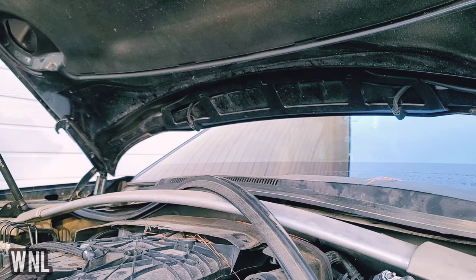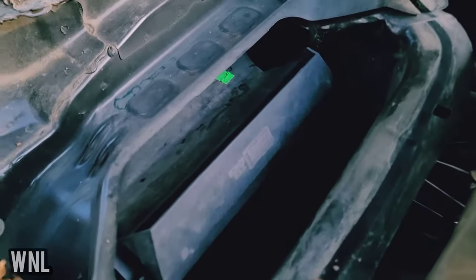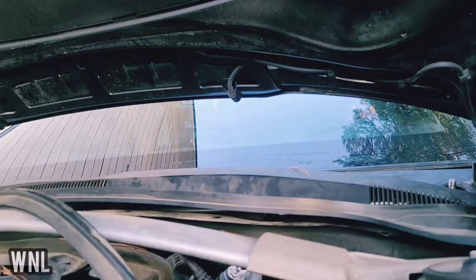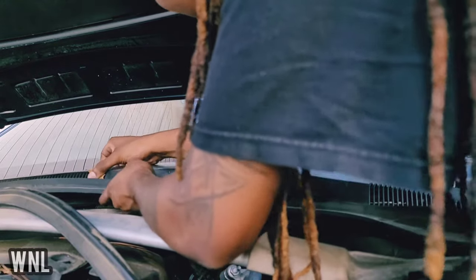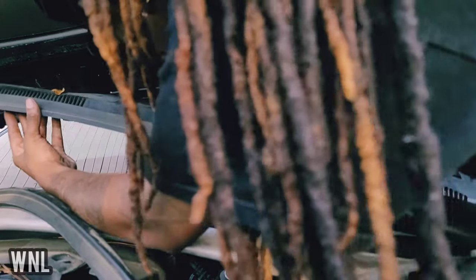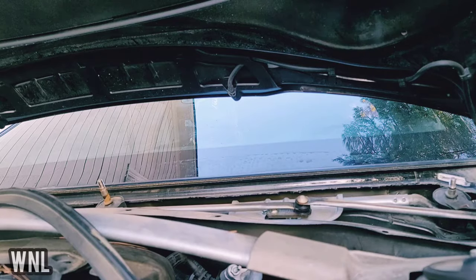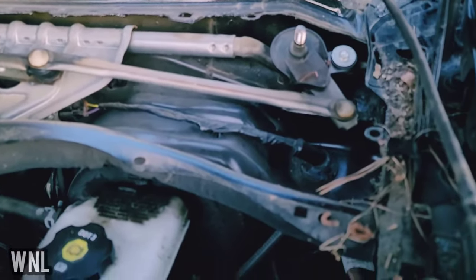A little dusty — we're going to clean it up. If you didn't know, you have a cabin air filter on the passenger side — it's supposed to keep your air clean. Now let's take the other half off. Remember, be easy — you don't want to pull that window trim off. Pop it off the first clip, then pop it off the second.